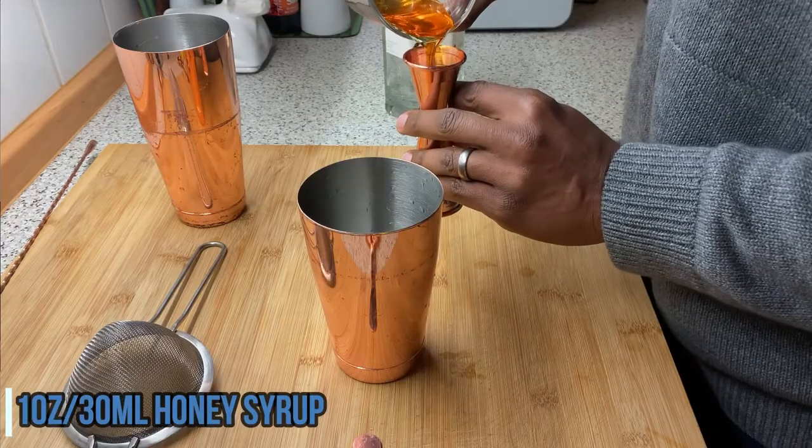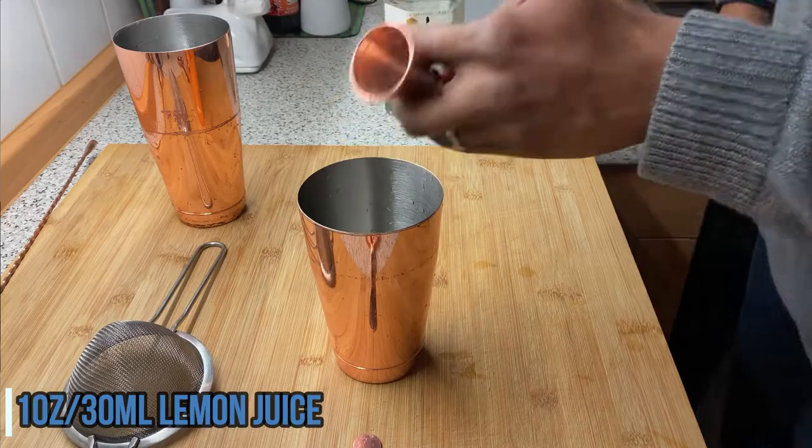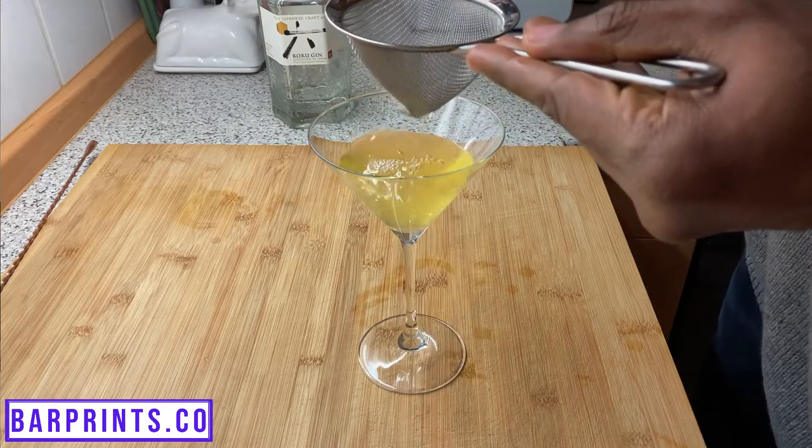Third on our list is a classic cocktail called the Bee's Knees. The variation here is really the honey, which is obviously where the 'bees' part comes in. Grab your shaker, put some ice in it, and add one ounce of honey syrup — I used a two-to-one ratio of honey to water for this one. Add one ounce of fresh lemon juice and two ounces of gin. Shake it up, strain it into your glass, and garnish with a lime wheel or no garnish at all. Quick, simple, easy — an amazing classic cocktail.